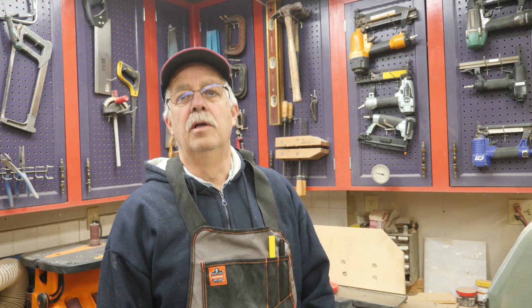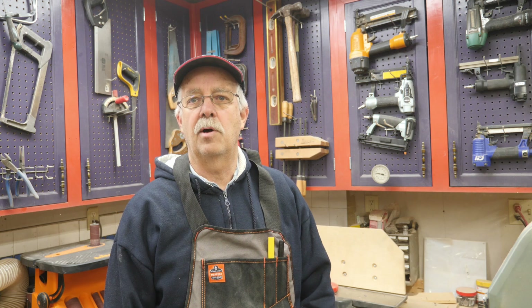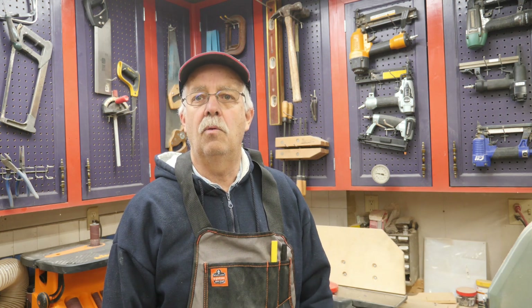Hi, I'm Roger Altman and this is my shop. What we're going to talk about today is shop storage. I have a small shop area, as you may have seen if you've watched any of our previous videos. What I'm going to talk about here are the wall cabinets.